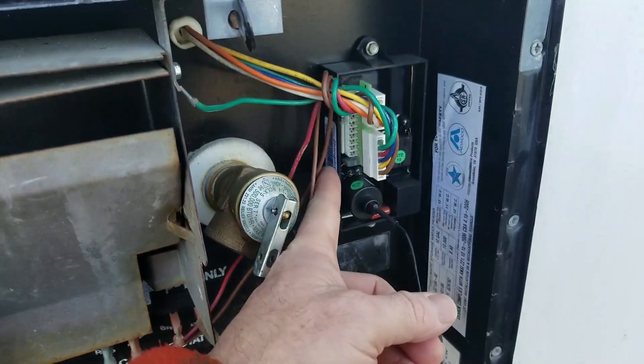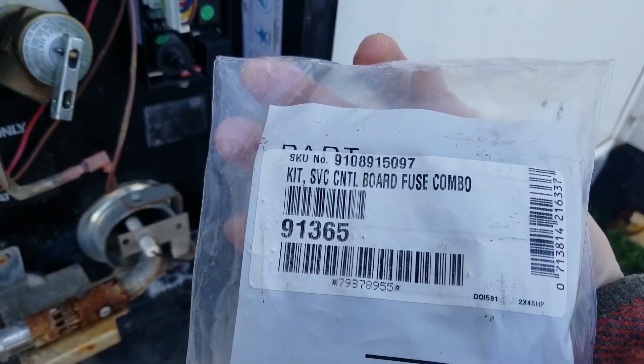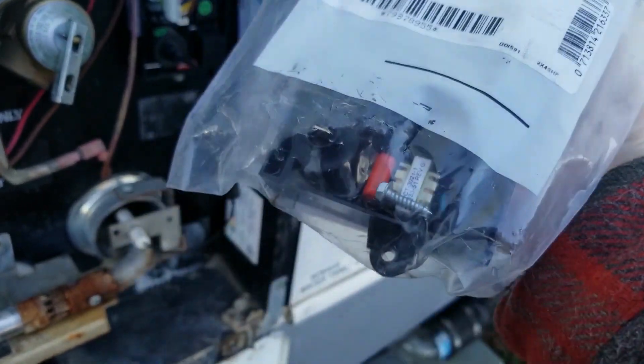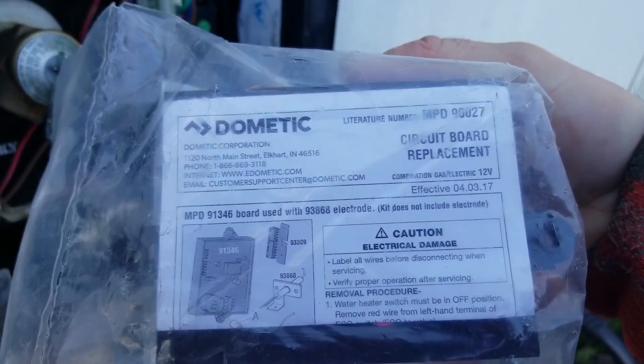What we have here is a failed control board. Now we have two options: we can put in the official Dometic control board — I'm saying Atwood but Dometic bought Atwood — and there's your part number for the official Dometic control board right there.